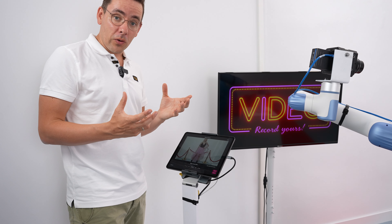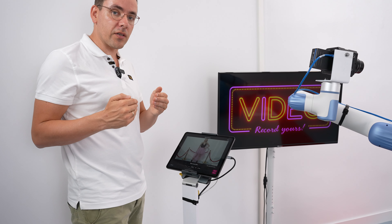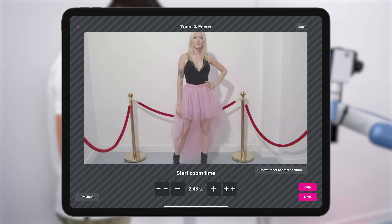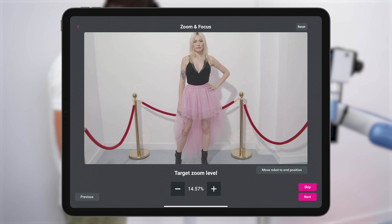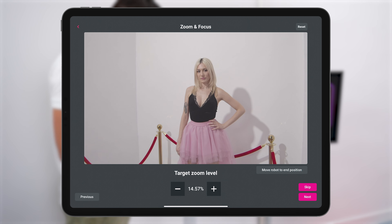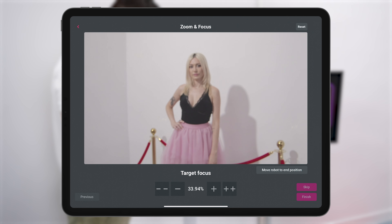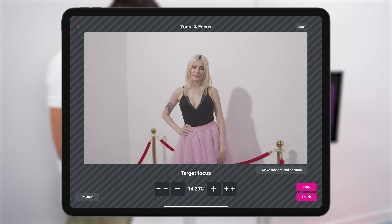You can add a special effect by zooming in during the robot movement. Start zoom time is when it starts zooming in — currently it will record for three seconds and at 2.4 seconds into the recording it will start zooming in. Tap next, and this is where it zooms towards. Set the robot to the end position, tap the button and the robot moves into position. Zoom in a bit more, press next, then set the focus. The focus is at 14% and it's in focus. Tap finish.